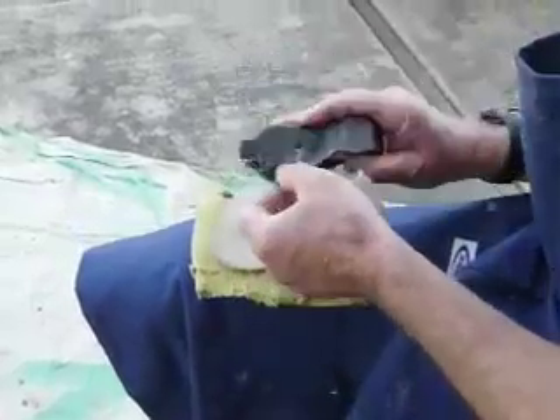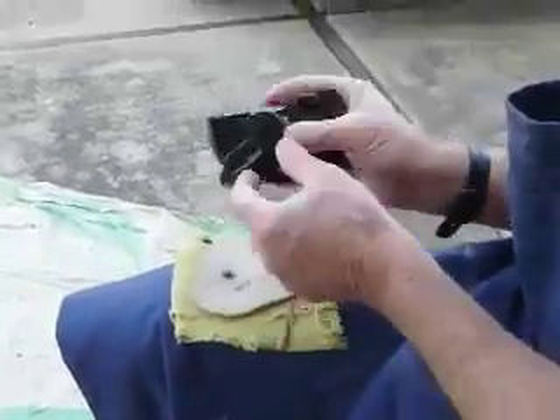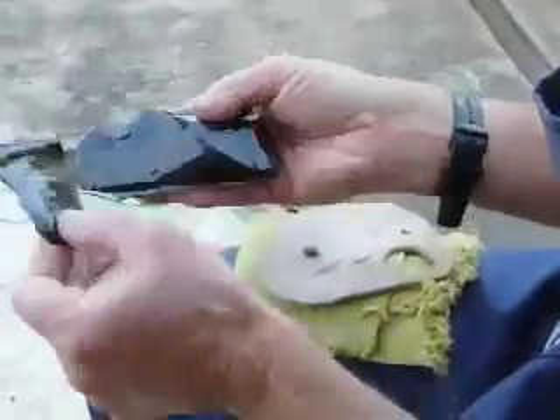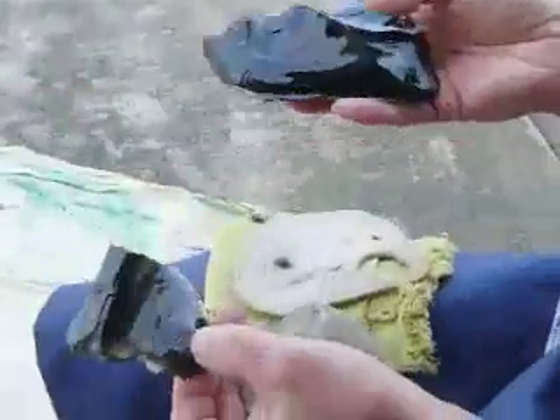Here is what I knocked off. It's a fairly flat flake, and this will be the beginning of some sort of knife blade or projectile point.